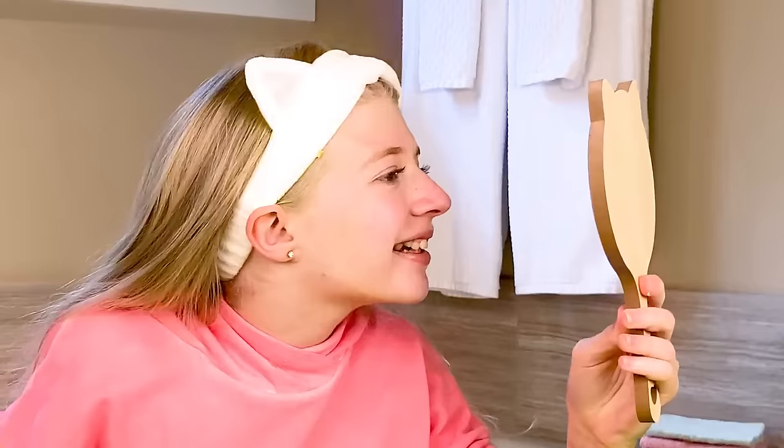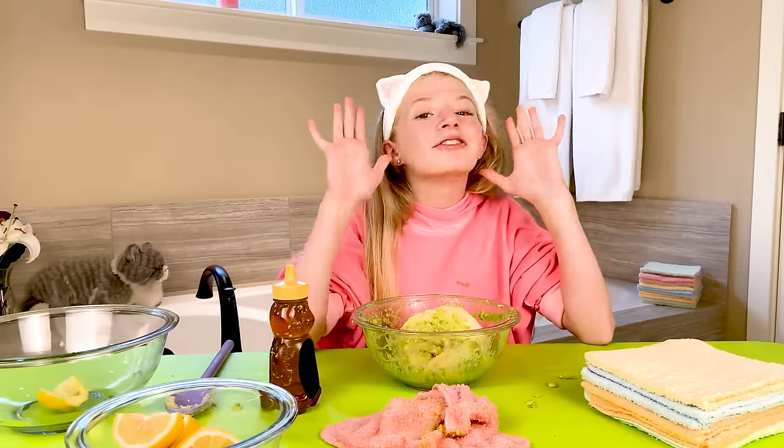It worked! I'm glowing — look at my face!